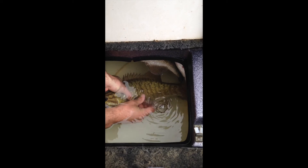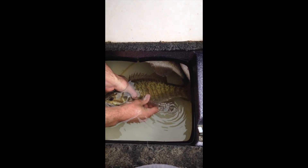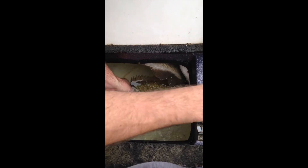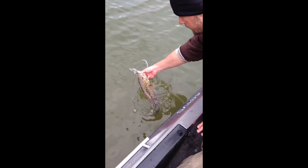I usually release the air for about six to eight seconds — so that's about five, six, seven, eight. All right, I'll let it go and let's see if he swims off — and there he goes.